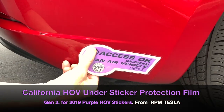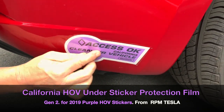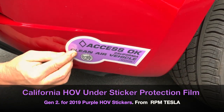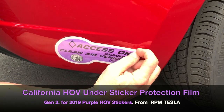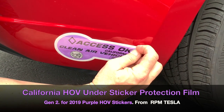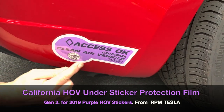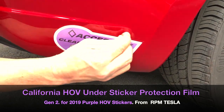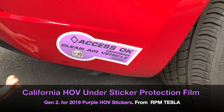Squeegee across the top. When these expire in 2021, you'll be able to remove the purple sticker from the PPF by just peeling the corner and taking the sticker off of the under sticker. This is going to save the paint and protect it — you're not going to see void stickers on the car that stick to the paint.